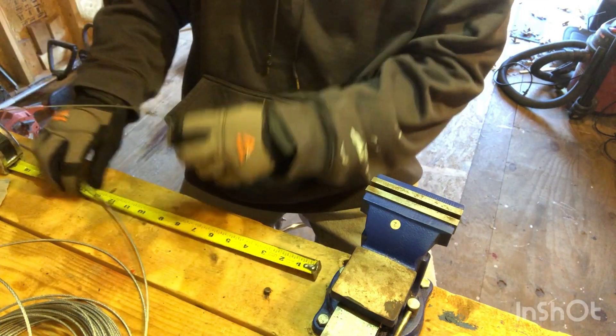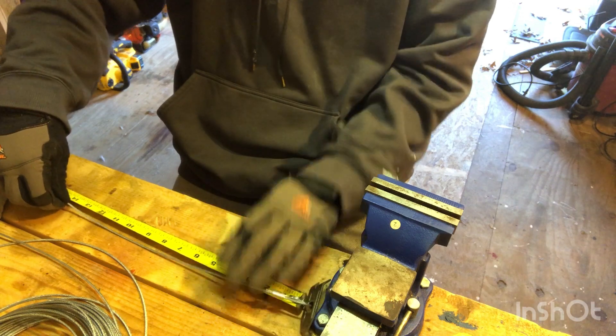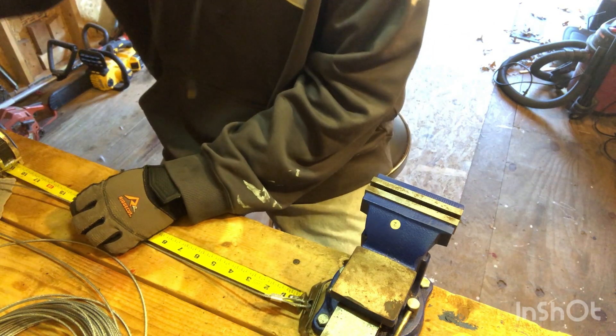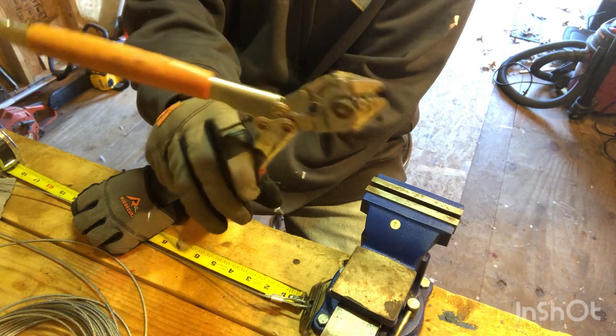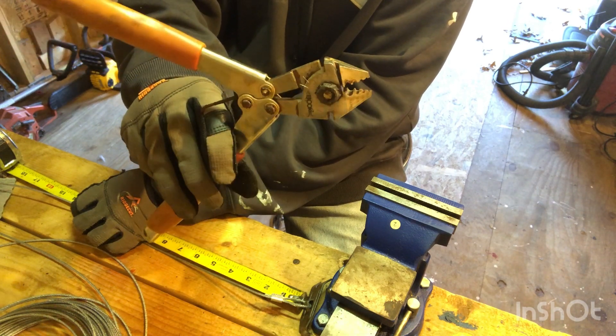I like mine 12 inches so I'm going to measure them out to 13 inches - actually 13 and a half - because I have to cut and loop back through for the next process. Just some regular wire cutters. I actually had to borrow these because all my fencing tools are in my trapping bucket.